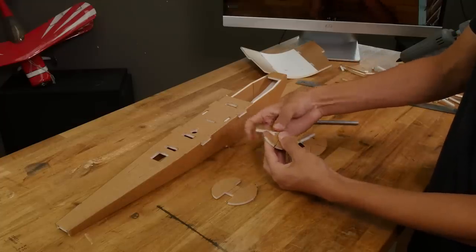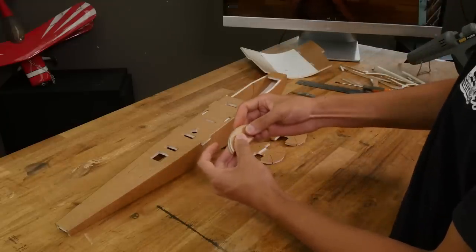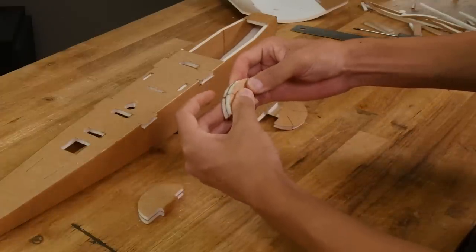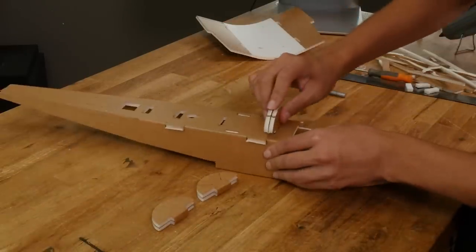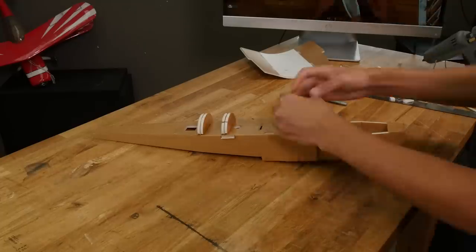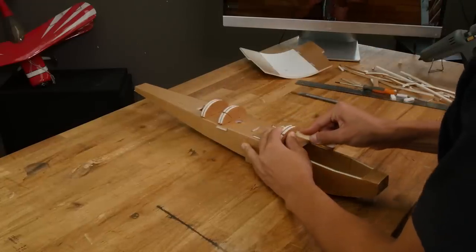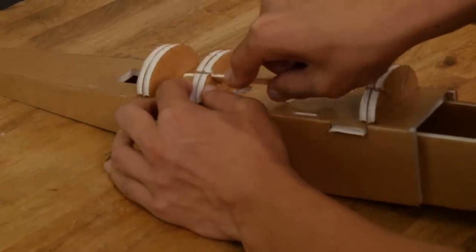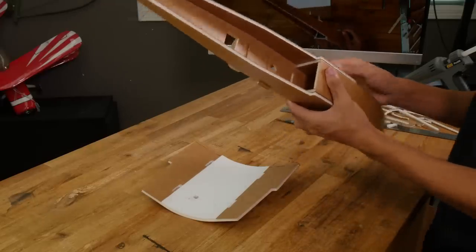Before we can attach this piece to the fuselage we need to make our formers. Remove the center tabs from each and glue them over in a c-fold. A c-fold is where you fold the foam over 180 degrees like a clamp. On the two formers with notches be sure not to cover the notches with glue. Now we can install the formers onto the fuselage. The two formers with the notches will go in the front two tabs and the other former will go in the rear tab. Apply a bead of glue on each side of the tab and insert the former. Now that we have those cooled we can take a popsicle stick and open up these notches. Before we test fit this piece pinch all four tabs on the fuselage so they lock in easily.